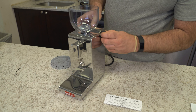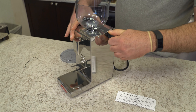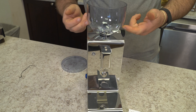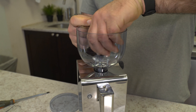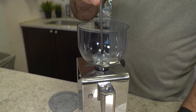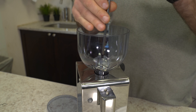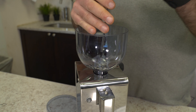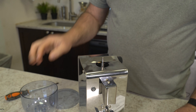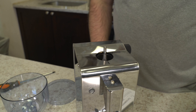A feature from the PL53 is the stepless adjustment, but the improvement is there's a numbering system here. To remove the bean hopper, there is a cap on the inside that needs to be removed, and there's a Phillips head screw to take out in the center. Then the bean hopper can come out. The little line for the numbering system is built right into the stainless steel.